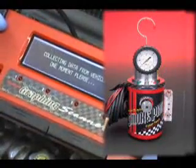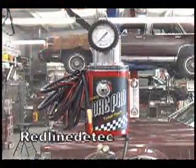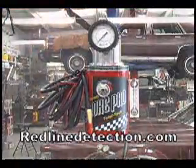We are confident this will quickly become an essential tool you can't be without. Ask your dealer for one today or contact us at redlinedetection.com.